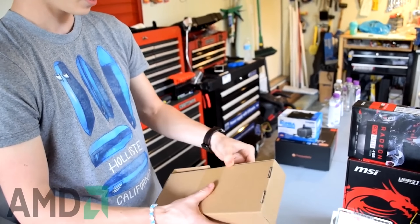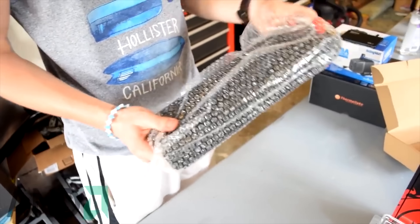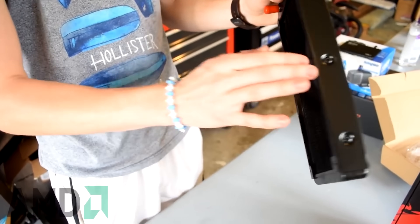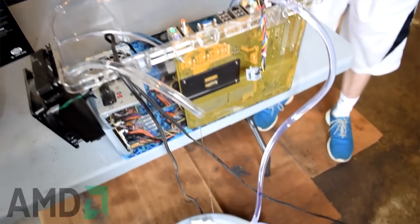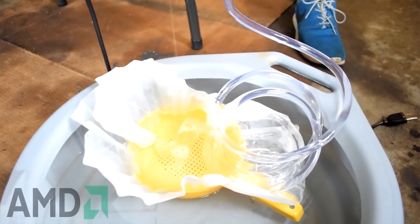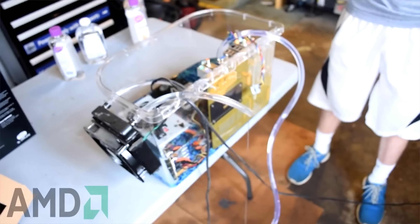You can't just put PC parts in a tank, pour mineral oil in, and expect good cooling. The only way for a mineral oil PC to work properly is to get a radiator to push the oil through. I recommend a cheap 120mm or 240mm radiator from Amazon with some cheap tubing. For a pump, go with something like a pond pump that is relatively fast, since mineral oil is much thicker than water. A good rule of thumb for pump size is 120 gallons per hour.